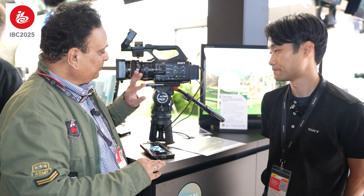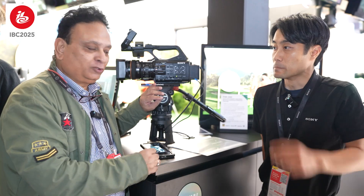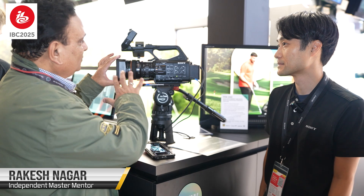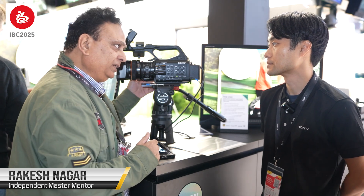Hello friends, I am at IBC and I am with the popular camera Z280 successor, the Z300. Yoshikawa-san, we are very happy with this camera. This camera will be available to us around October in India.